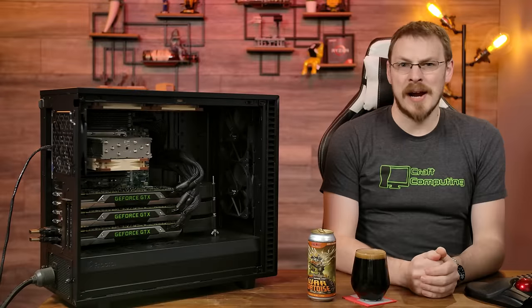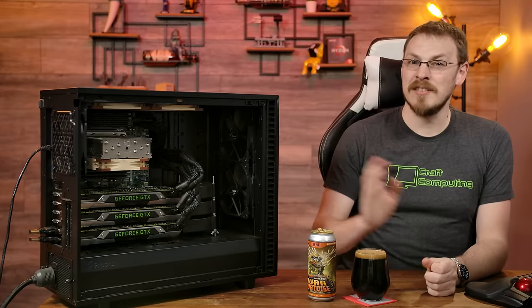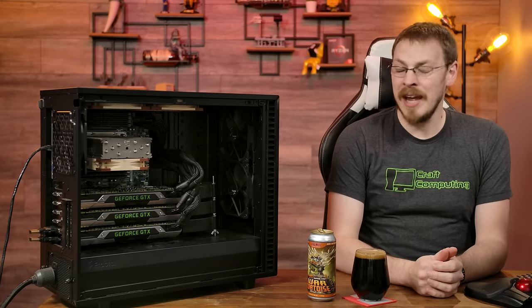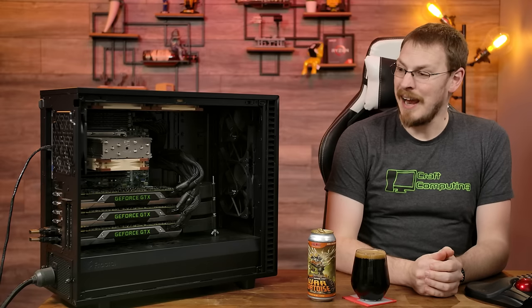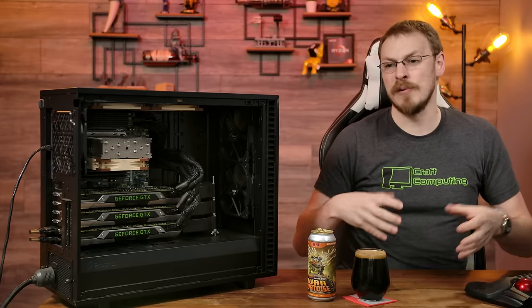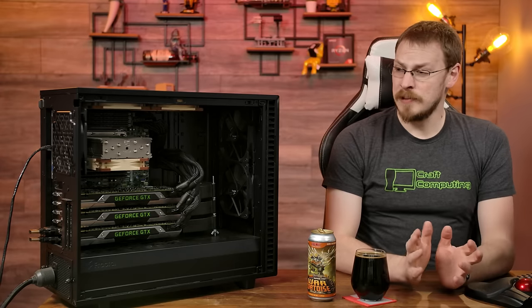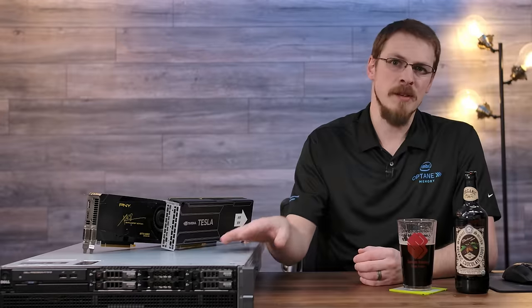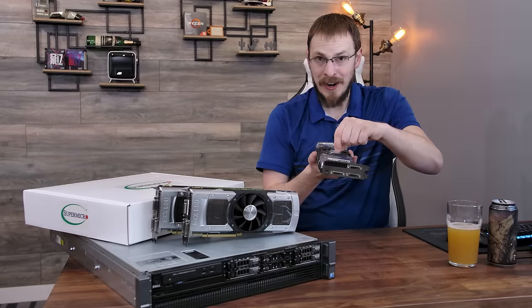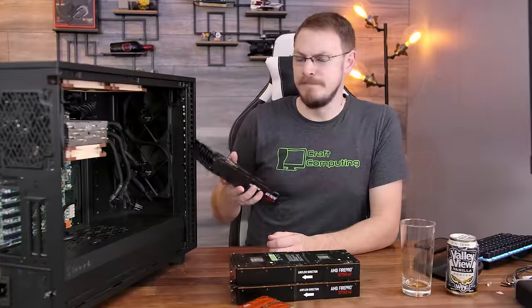Welcome back to Craft Computing, everyone. I'm Jeff, and you should all recognize the PC next to me at this point. This is my epic cloud gaming server, and the original plan was to create a server that I could have multiple friends remote into and play games as if they were sitting in front of a local machine. Spoiler alert: after seven videos worth of tinkering on this thing, it still didn't work all that well. But I was already working on a part eight to this video series using the trio of AMD S7150X2 cards that I came across.